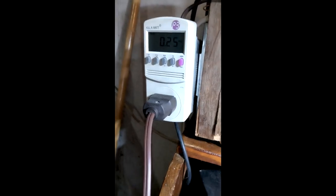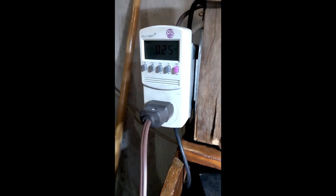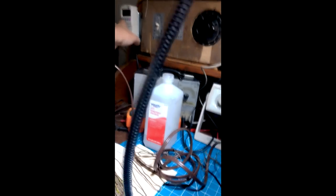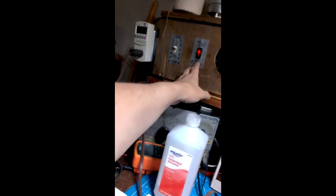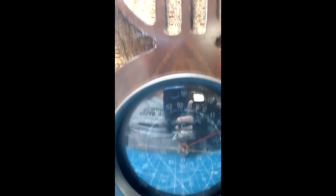Right now, with the current limiting bulb, it's drawing 250 milliamps — 0.25 amps. Voltage-wise, I'm at 80 volts and I don't want to bring it any higher. This is a transformer set, so even at 80 volts it's probably running at around 150 volts DC.